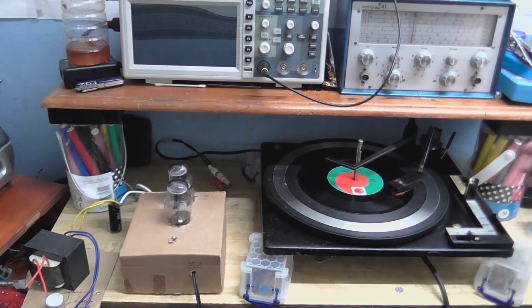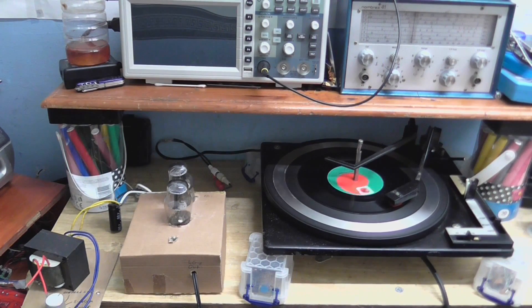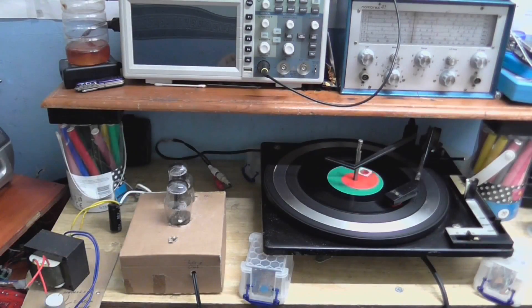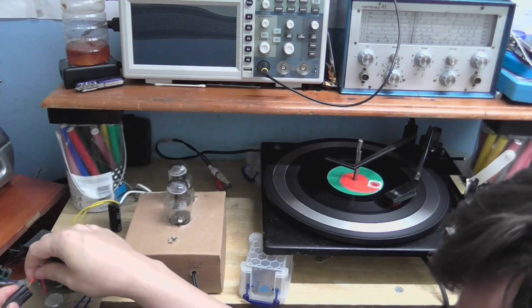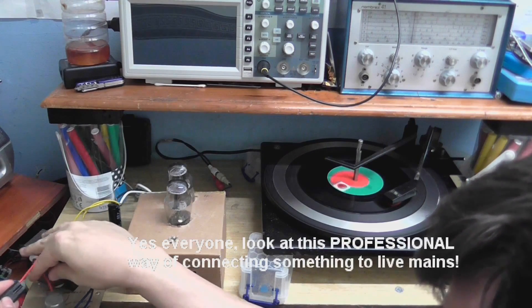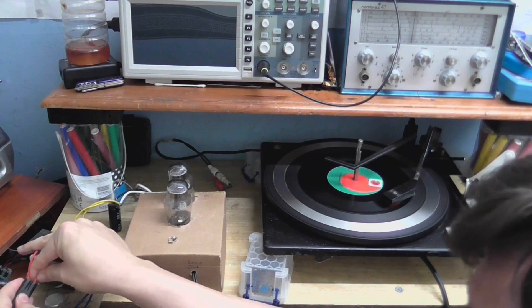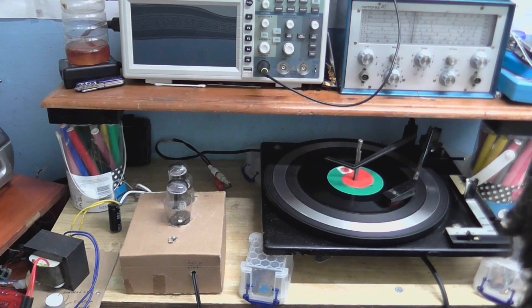I'm going to plug the transformer in, but first I'm going to start the record playing. I can hear that needle talk right away — I know the microphone can hear that because I can see the waveform on the computer as I'm recording this. I'm just going to go plug the transformer in. Right, that's it. Filaments are coming up. I'm going to put it on the mic and we should hear in a few seconds. There we go.